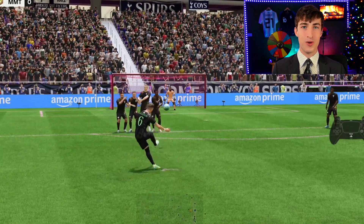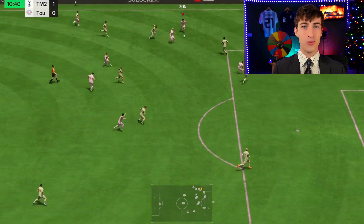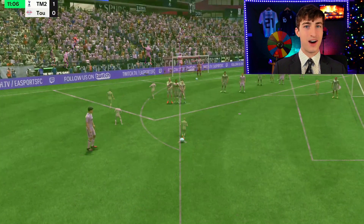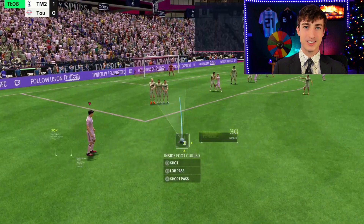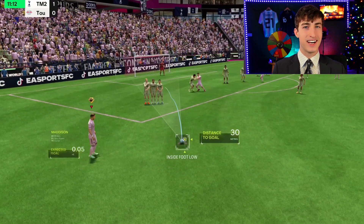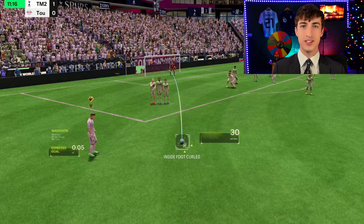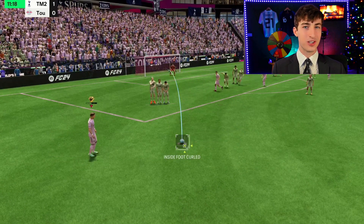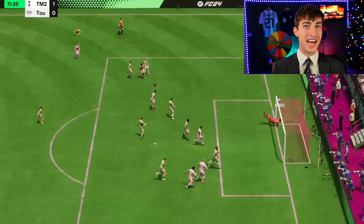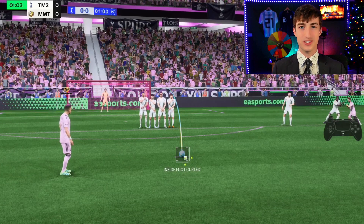And finally, at number four: actually practicing. You'll probably get a chance to score a free kick once out of every three games, so if you play for four hours you might only take five free kicks total. But if you practice in moments or the practice arena for about an hour, you can probably take 60 different free kicks. It's not that hard to master. If you spend maybe one hour every week just working on your free kicks, you can give yourself a 90 to 95% chance of scoring, which in some games is the difference between winning and losing. Practice really does make perfect.